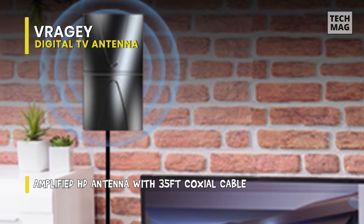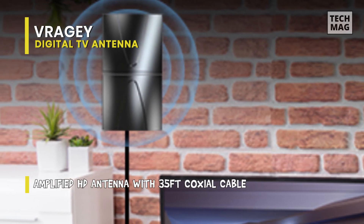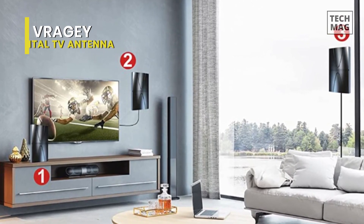Compatible with all older and smart TVs, this antenna is a good choice for anyone looking to cut the cord and save money on cable or satellite television bills. With its durable, weather-resistant design, this antenna is built to last and provide reliable performance for years to come.